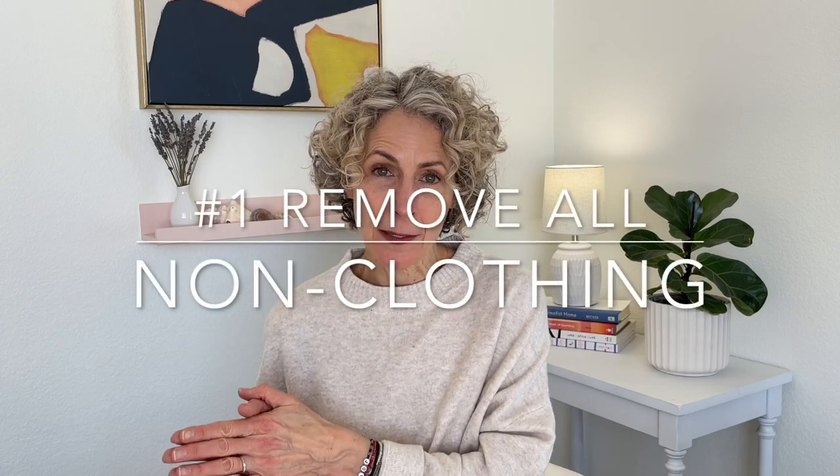The first step is to remove. Honestly, if this is the only thing you did and then you were done, this would make your closet feel better. Set the timer for 10 minutes and remove anything that is not clothing, anything that does not support you getting dressed, out of your closet. If you don't have much storage space and need to use your closet for non-clothing items, that's fine — put them all in one place, in a bin or a box or a container, or on a specific shelf or off to one side so that they're not interfering with your mind and not physically getting in the way.